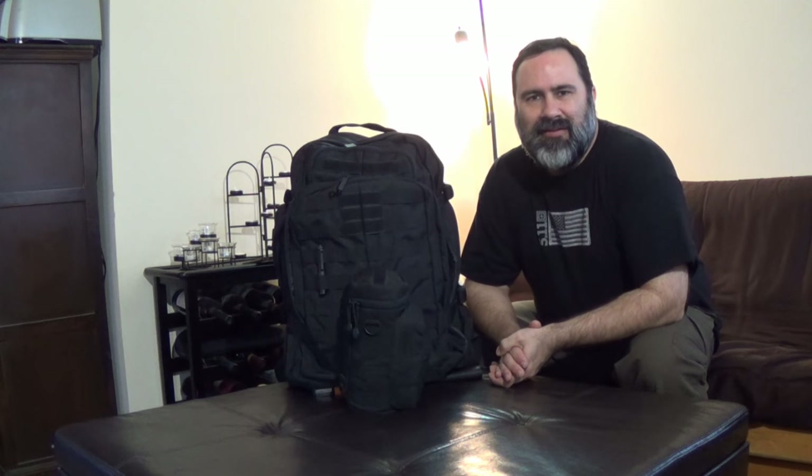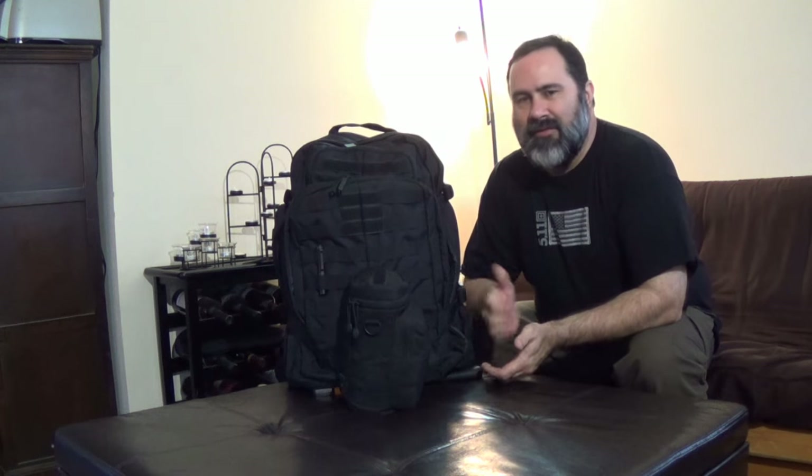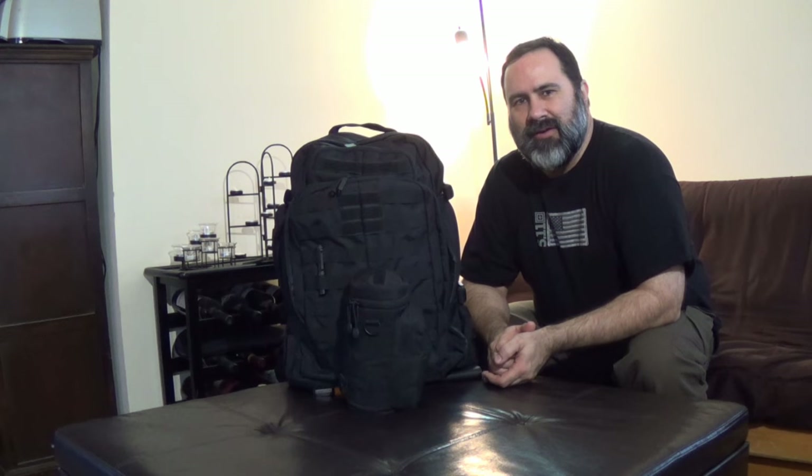What's up everybody, NC Prepper here, and this has been a video long time coming. This is my large get-home bag.